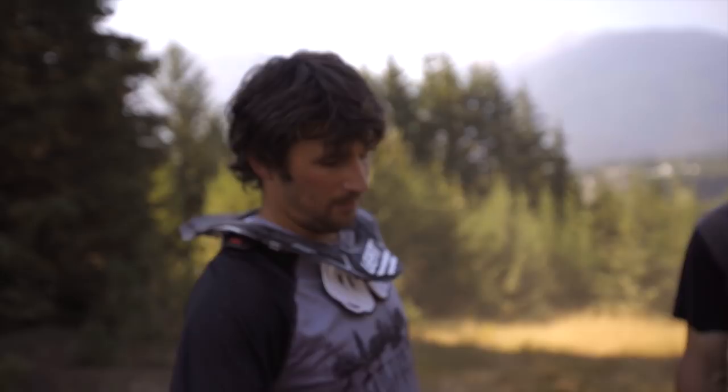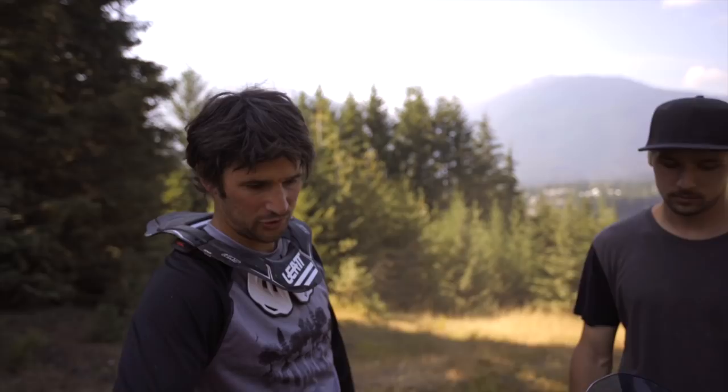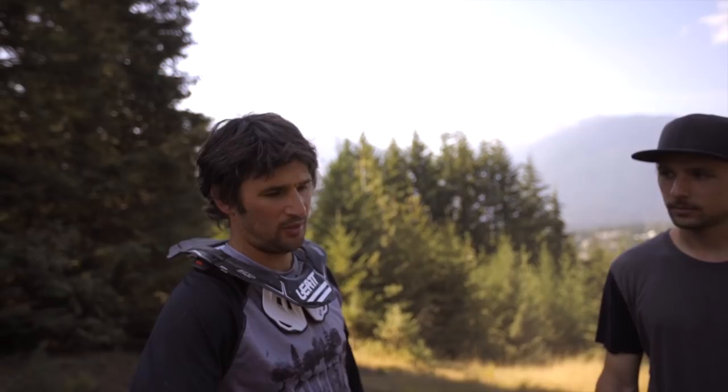Bike weight — I'm pretty sure I'm around 32 to 33 pounds, and it all depends. When I'm on the lower end it's usually because I'm running ply-and-a-half tires versus DH casings. It makes a huge difference — if you go to heavy tires you can add an extra pound and a half. I'm running the Maxxis ply-and-a-half, which I usually put on for park.